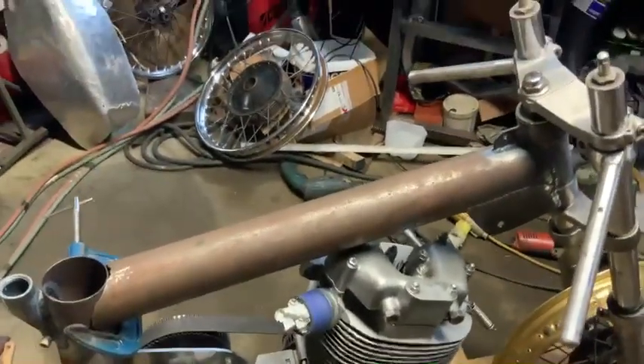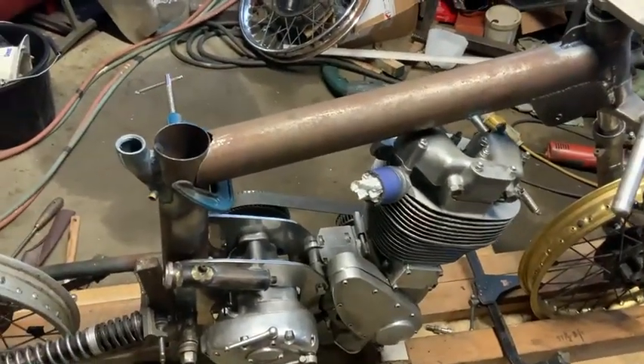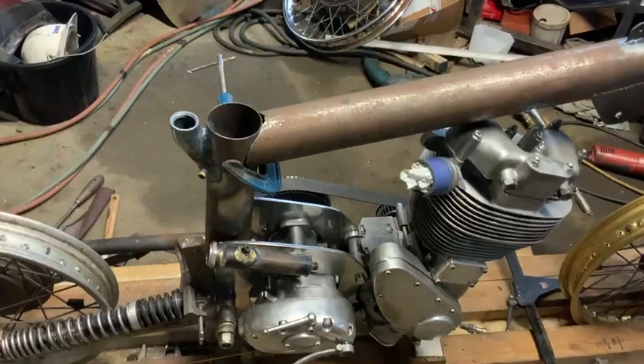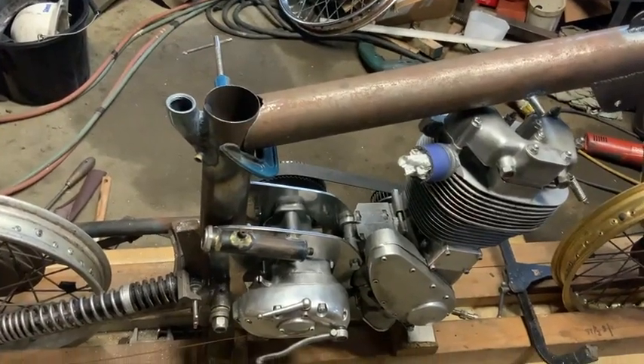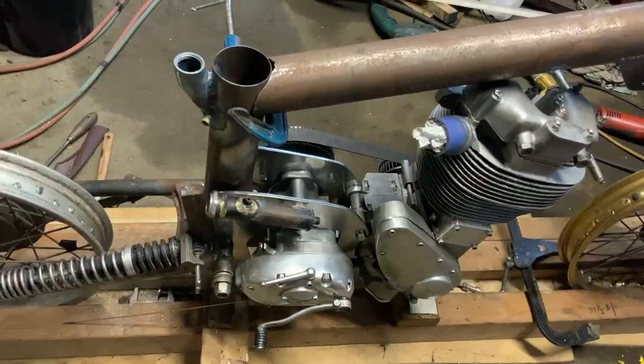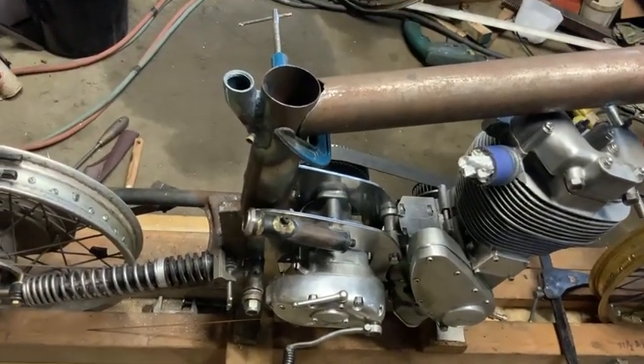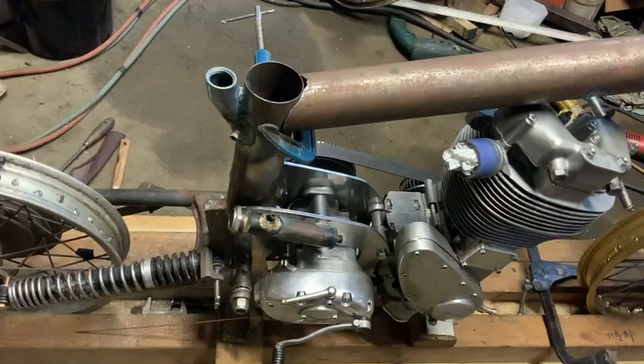A bit short on space in this garage, but that's what we have to do. We've got the oil system basically done — I've got my oil filler at the back. The back section now has got its union on, ready for the oil-in system for return.